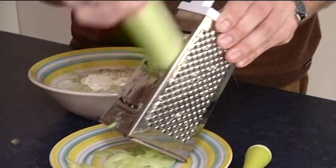The kotlety are frying. Now it's time for the salad — miseria. Miseria. Well done.